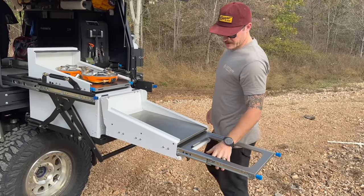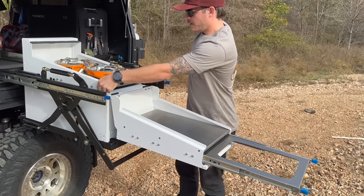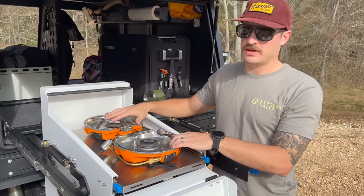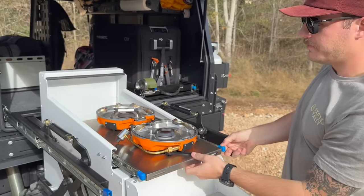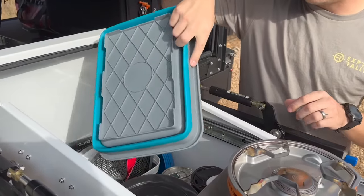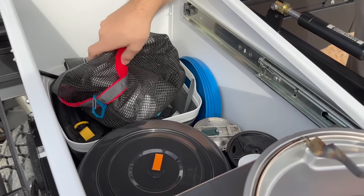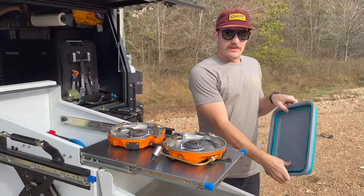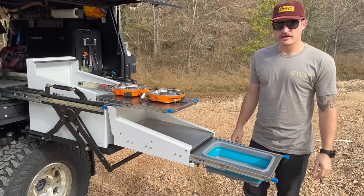You push this latch and open it up, and you have a nice work surface area for cooking and preparation. There's also a cool cut-out for a little sink. The Jet Boil Genesis happens to perfectly fit in here too, so you don't even have to take it out — one less step.